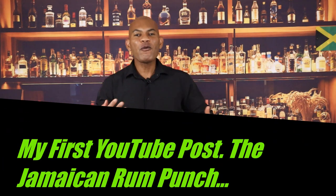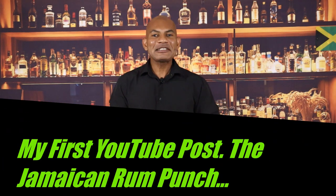Today I'm giving you a brief overview of my background. I'm going to explain to you what this channel is about and I'm making the Jamaican Rum Punch.